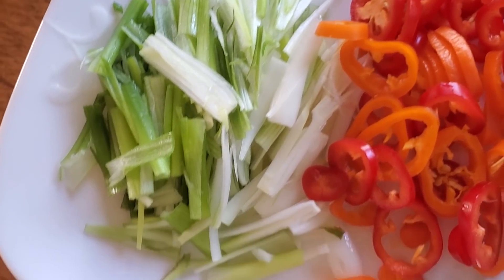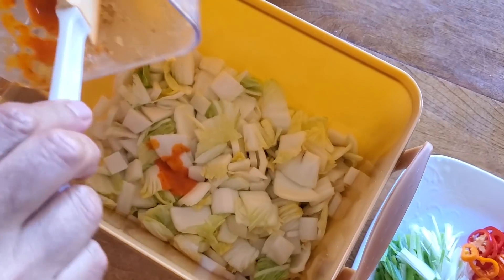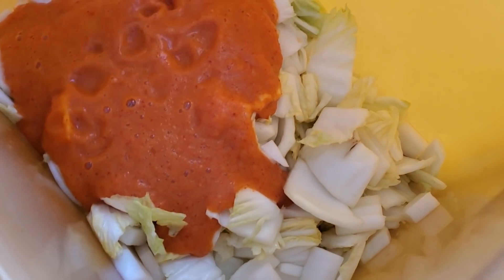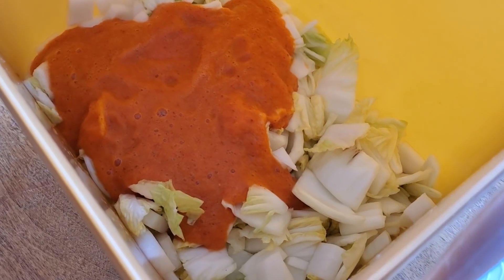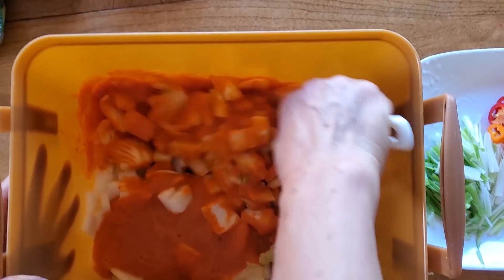We've chopped up all the lovely vegetables and prepared all the ingredients, and we've waited 20 to 30 minutes for the cabbage to begin to wilt. Now we can add that pungent blended concoction into the cabbage and radish mixture. Make sure you don't waste it — scrape off the sides of the blender — and then mix everything nicely with a spatula.